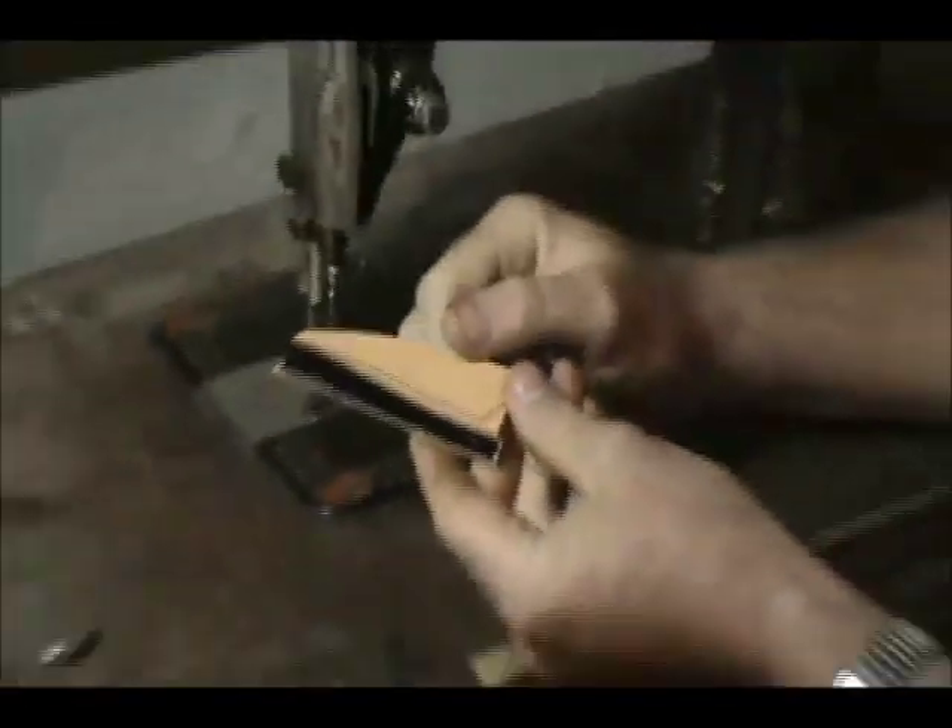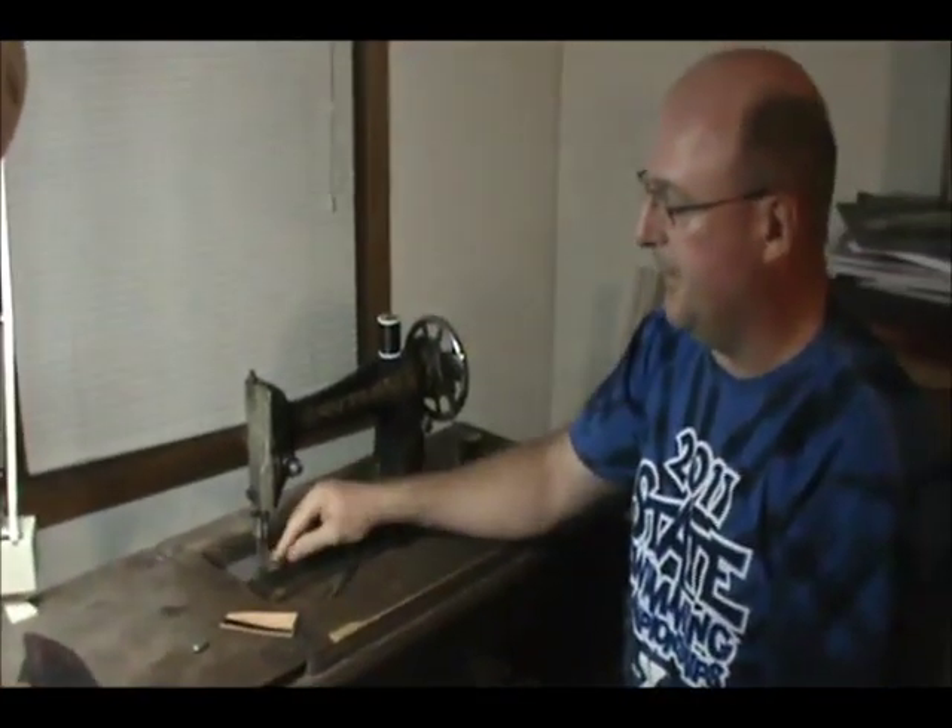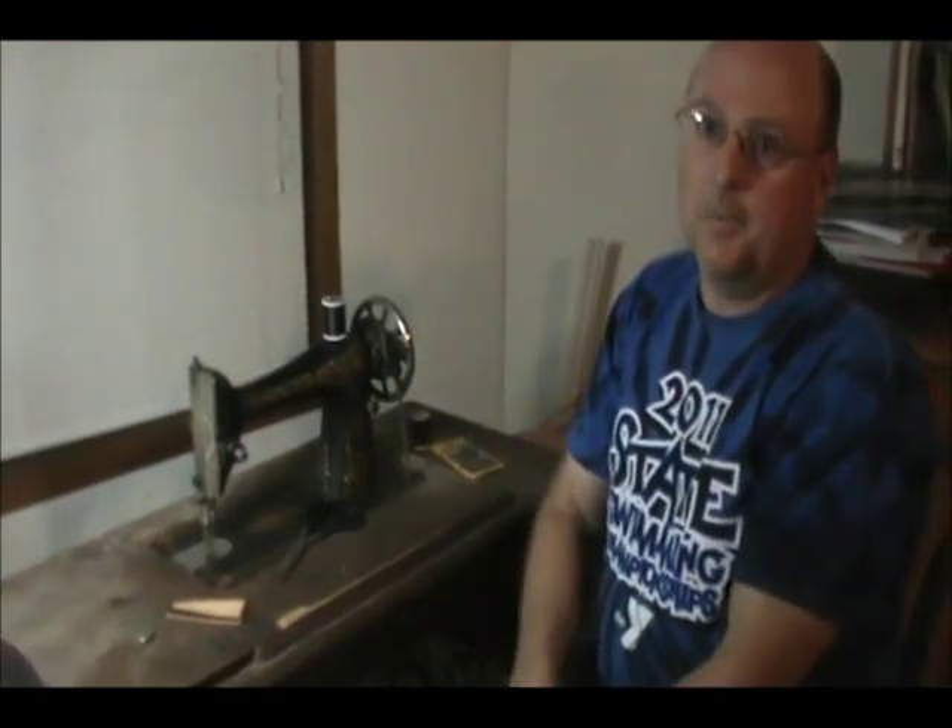So it's really easy to do with this. It does have some limitations — it won't sew the entire sheath, but it works great for the inlays. Again, this is Brian T and I hope you found this helpful.